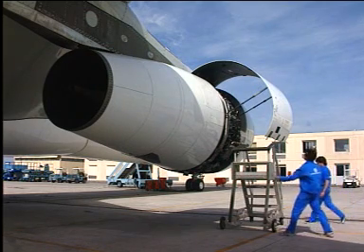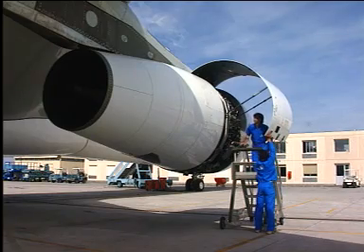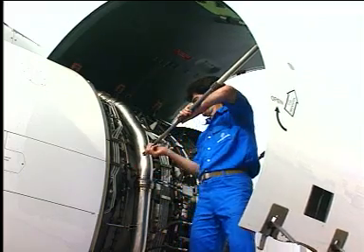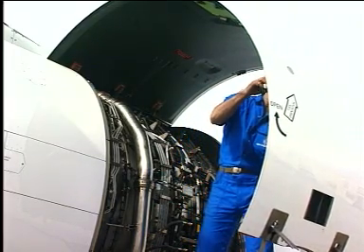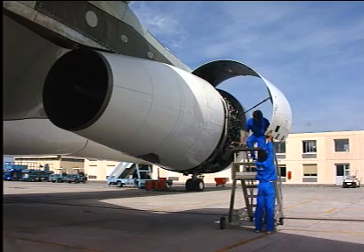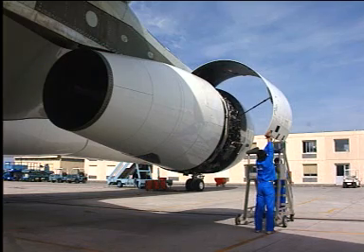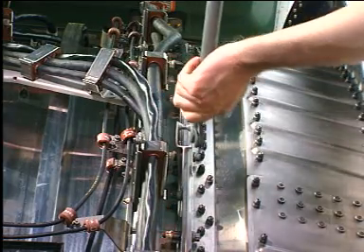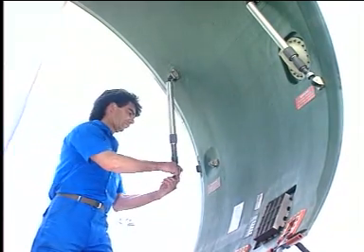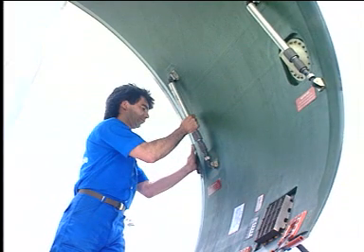Closing of fan cowl doors. Pull the locking collar to release the hold open rod from the attach bracket on the engine. Retract the hold open rod. Attach the hold open rod to the stow bracket on the fan cowl doors. Make sure that the hold open rod locks on the attach bracket.